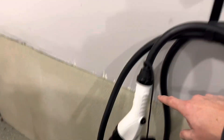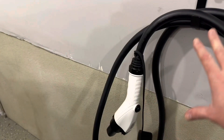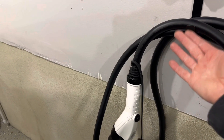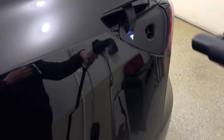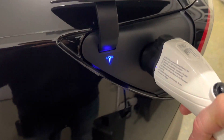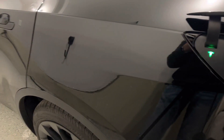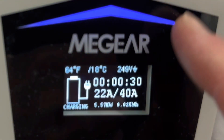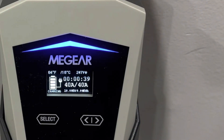The J1772 plug with the Tesla adapter is now plugged in here. With that on, it'll just hang over the little hook. I wish the hook was a little bit larger to accommodate the cable, but it seems to be working just fine. Over at the car, the Model Y is ready to accept the charge — white light means ready, blue is communicating, and green flashing means charging.